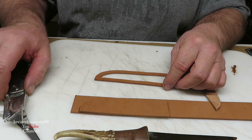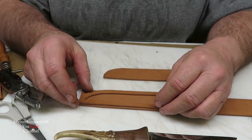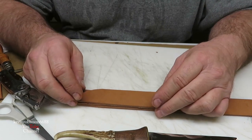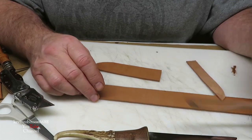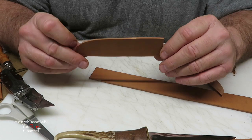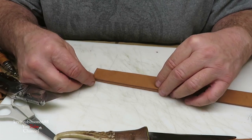We have our center piece. This piece here will go sandwiched in between these two pieces right here, which will give us a place for our blade to sit in there. So I'm going to go ahead and mark the part of the sheath that needs to be cut, and I'm just using the top piece as a template. I'm going to mark it out and get it cut.